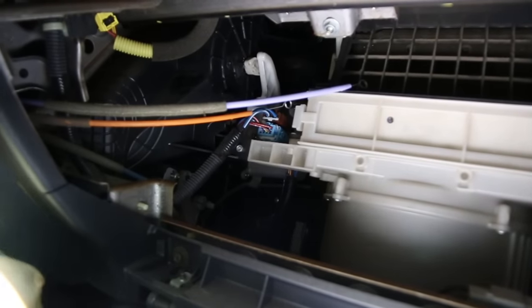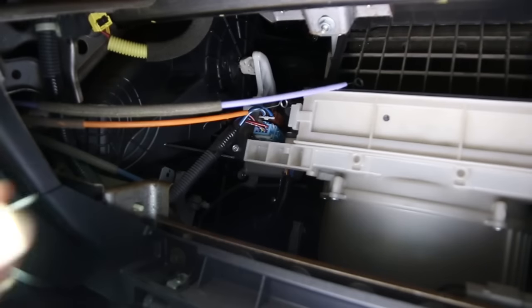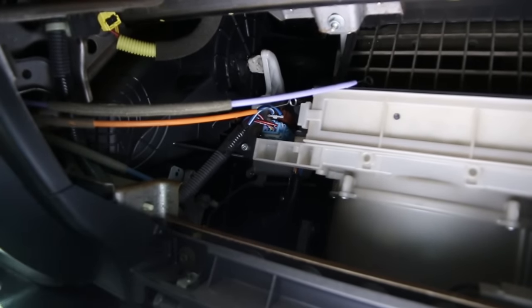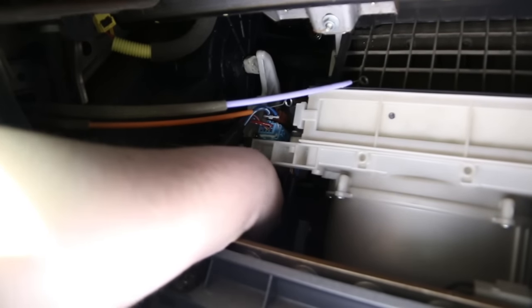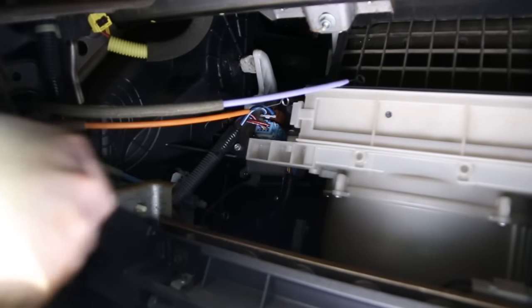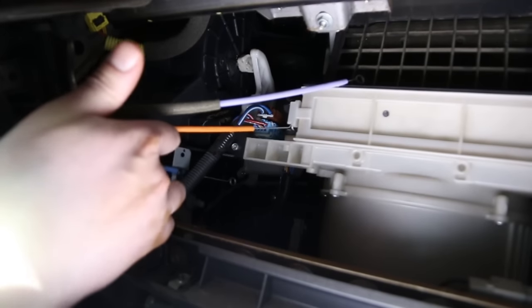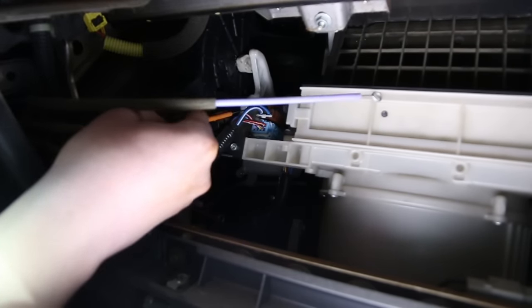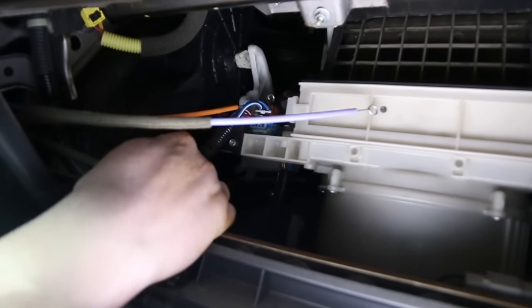For the bottom one we're going to undo this Phillips screw. Make sure when you're removing this screw that you don't drop it — use your hand for the final turns. Once you remove the screw, do the same thing: there's a clip on top of the white round pin, so press on it and disconnect the cable. That's all you have to do for these three cables. When putting it back, just clip them to the original clips and put the screw back.